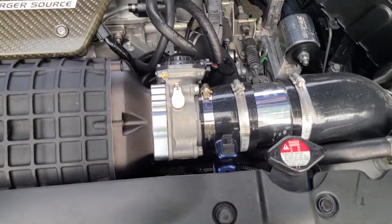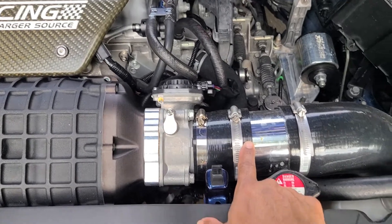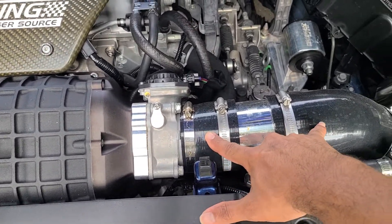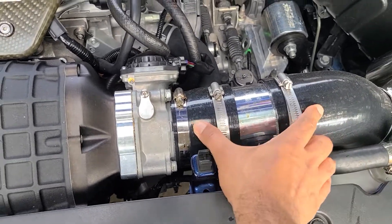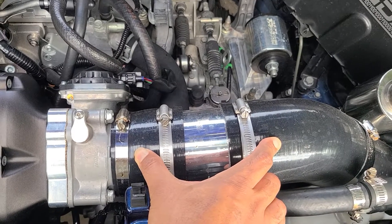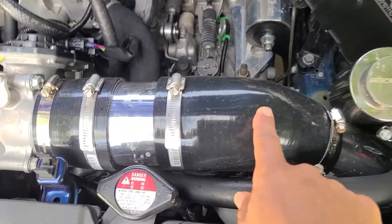I used a reducer here because this is smaller than the piping I used. Then I cut a piece of pipe about that long and used it here — from here to here, that's how much pipe I used there. Then I used what I believe is a 45-degree fitting.